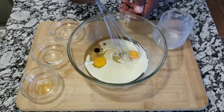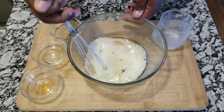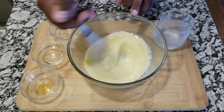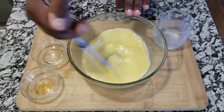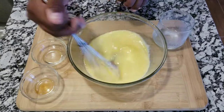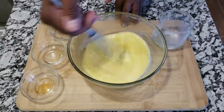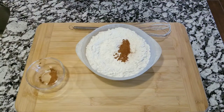First thing you want to do is mix all the wet ingredients. You're gonna get a cup of milk, a third cup of vegetable oil, vanilla, and two eggs, and you're gonna mix all that together.